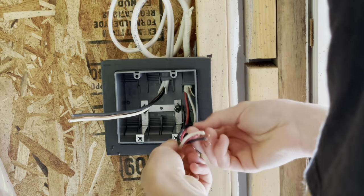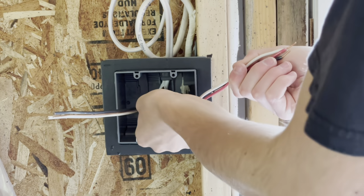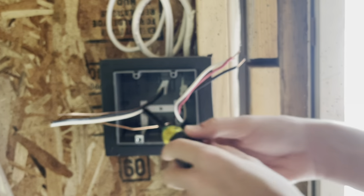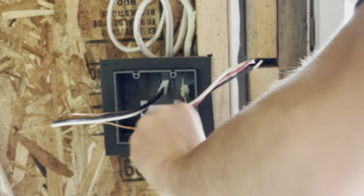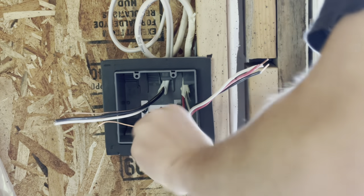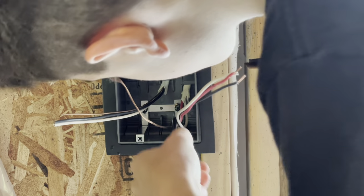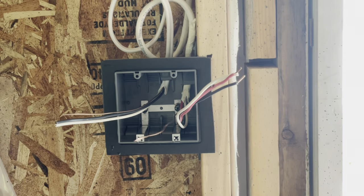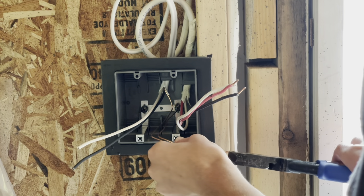We can put the ground around our box ground screw — you can put this around our bonding screw — and tighten that down. Then twist our grounds together here.